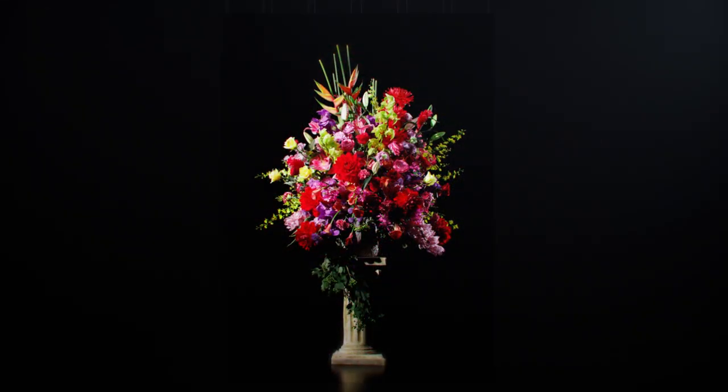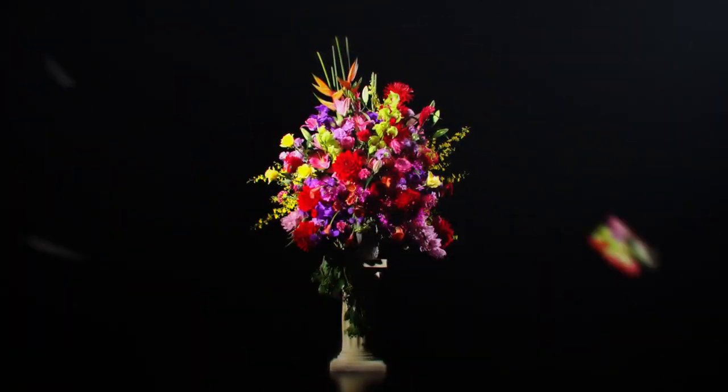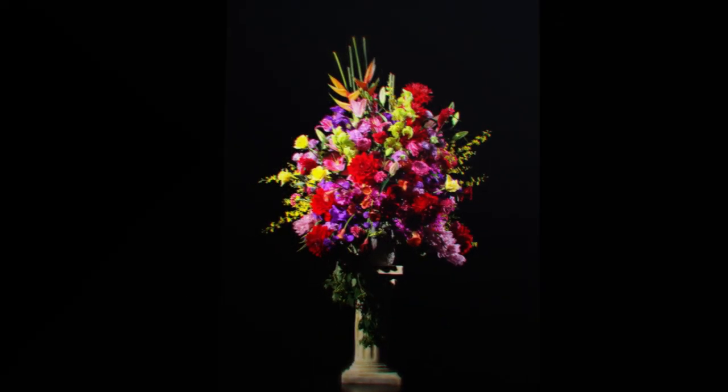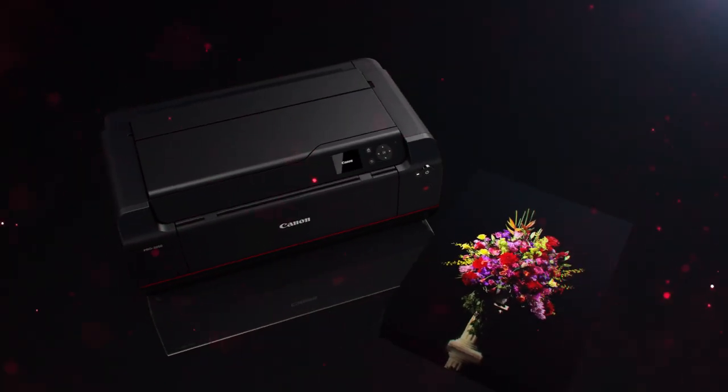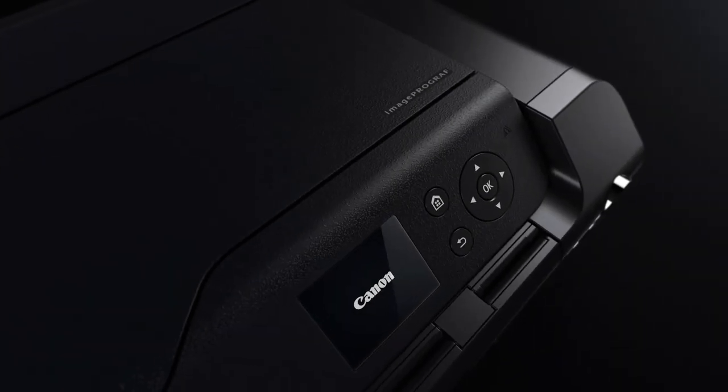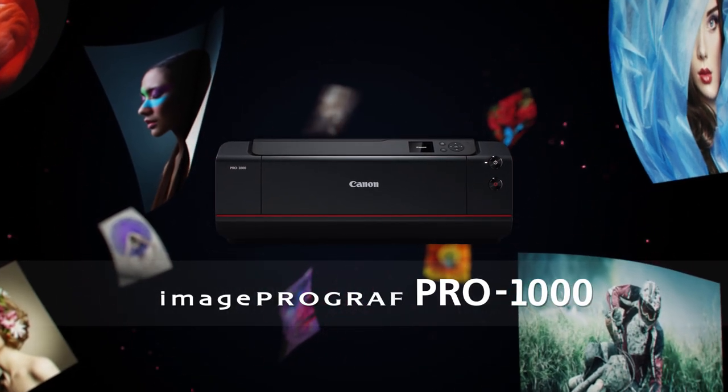Created for professional photographers to bring images to life in stunning quality and faithful color — the Canon imagePROGRAF Pro 1000 A2 inkjet printer.